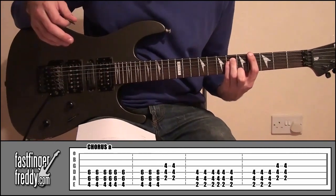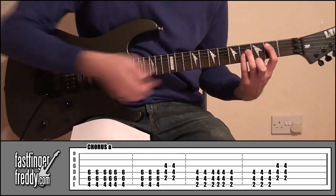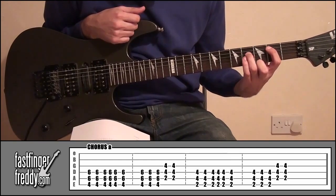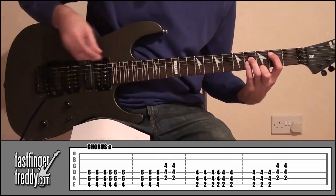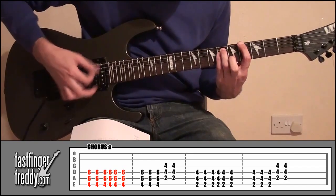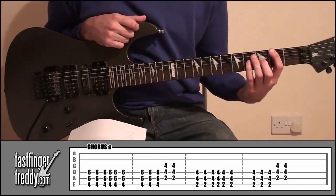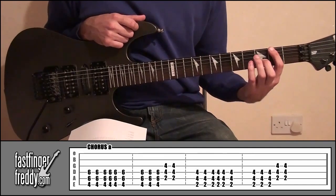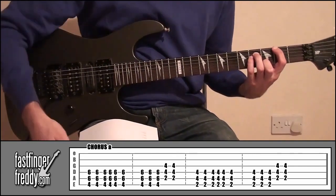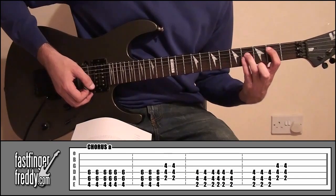And then what we're going to do is play that three more times. Then move it down a string and across two frets. So now we've got our index finger on fret number two, string number five; ring finger on fret number four, string four; little finger on fret number four, string number three. We're going to play that just twice. So in total — okay, and then from there we're going to go up the string. So now you've got your index finger on fret two, string six; ring finger, fret number four, string five; little finger, fret number four, string number four. And we're going to do that six times.